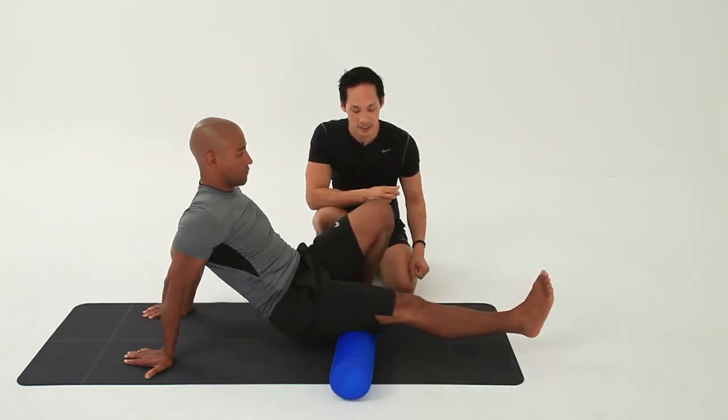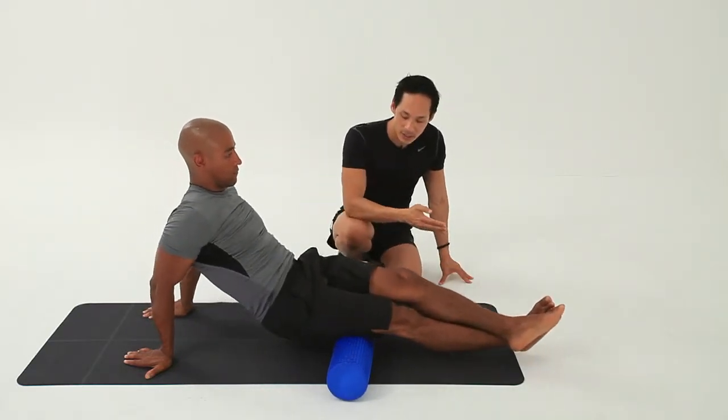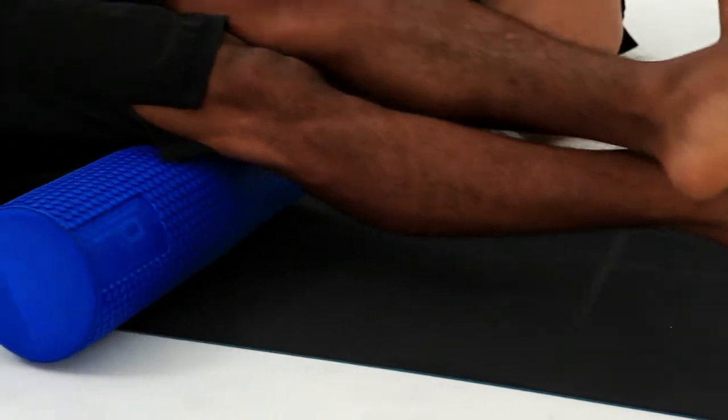You could even put this leg on top if you wanted, to place more weight down and just keep rolling. It might be a bit harder on your arms, but by pressing the legs together you get a nice contact with the hamstring.